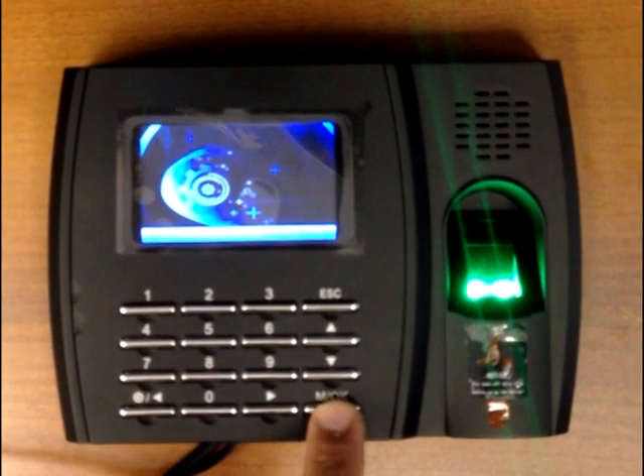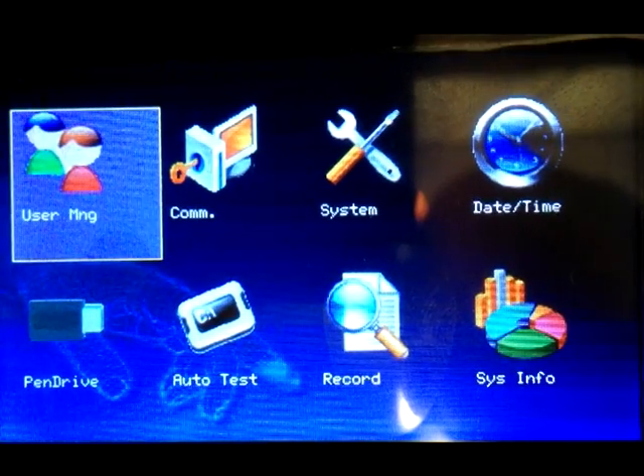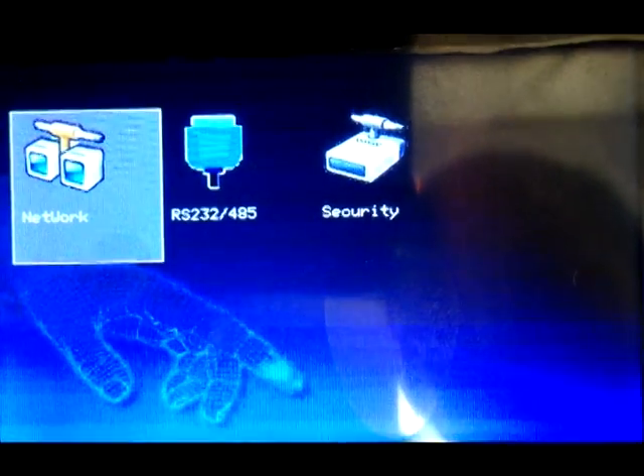Press and hold the OK button until the settings menu comes up. Select communication setting, then press the OK button. Finally, select network and press the OK button again.